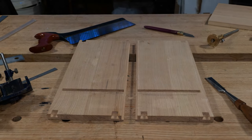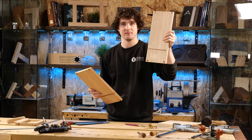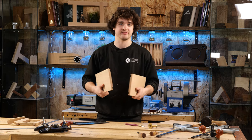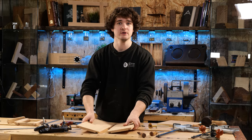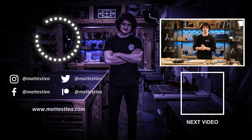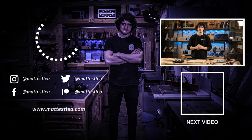And there you go - two panels complete in two different methods: one by power tools, one entirely by hand. We've only got a few more steps to carry out before gluing these carcasses together. Thank you very much for watching - I hope you found this lesson useful. If you liked the video don't forget to press the like button, and if you haven't already please subscribe. Clicking the button below will take you to the next one - I'll see you then.